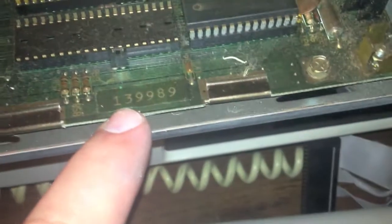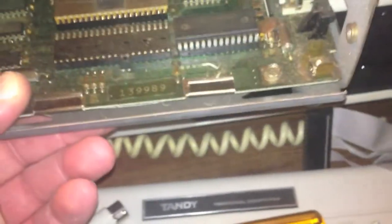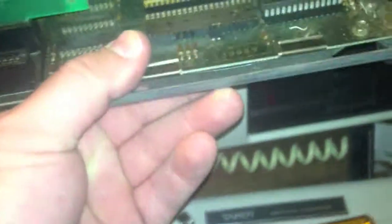It doesn't have a date on it. There's a motherboard serial number: 139989. I don't think this is an 89 though — I'm pretty sure it's not.